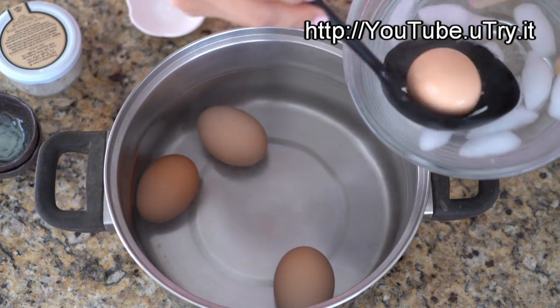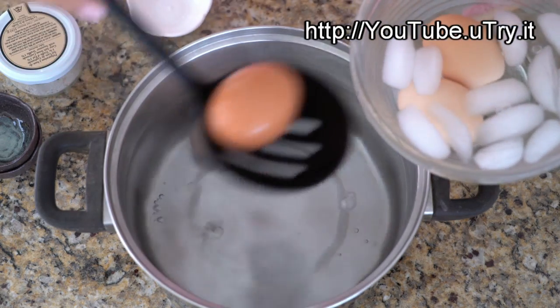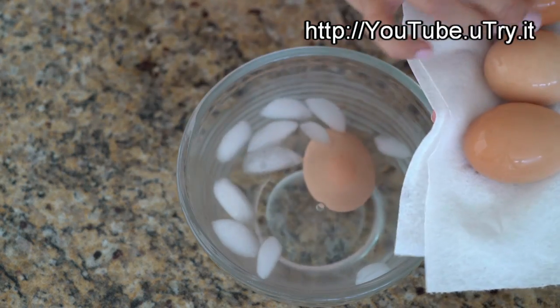When 15 minutes is up, transfer your eggs to an ice bath. The ice bath will help stop the cooking process so your eggs will stay nice and soft. After 30 seconds of soaking, remove the eggs from the ice bath.